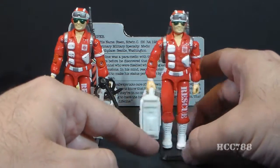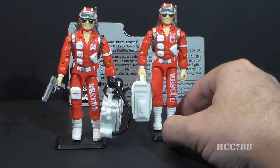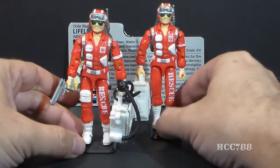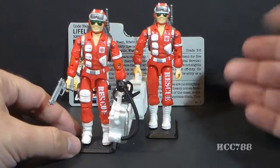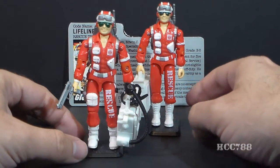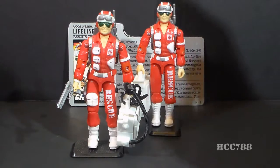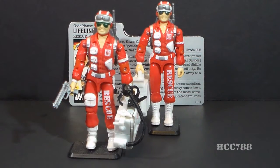He just came with the rescue packet and the backpack, so there are some differences. I will look closely at the differences between these two versions of Lifeline when I do the full review. But for right now this is just a quick look, and I hope you enjoyed this little look at Lifeline. Keep checking back with this channel for more full vintage G.I. Joe toy reviews. Thanks for watching, and I'll see you next time!